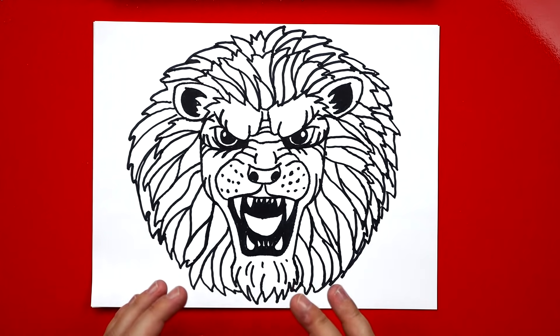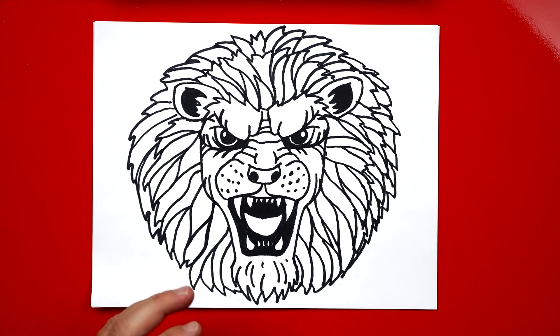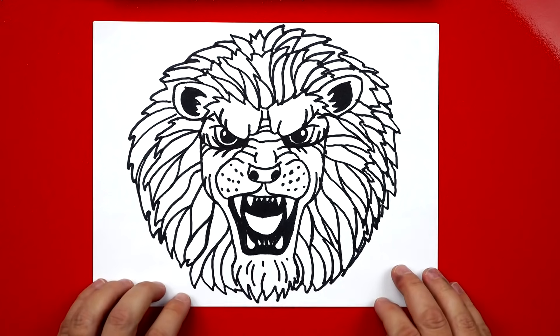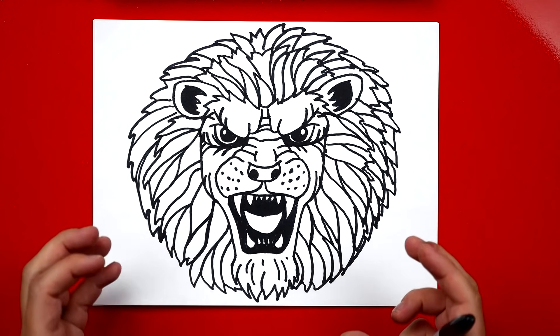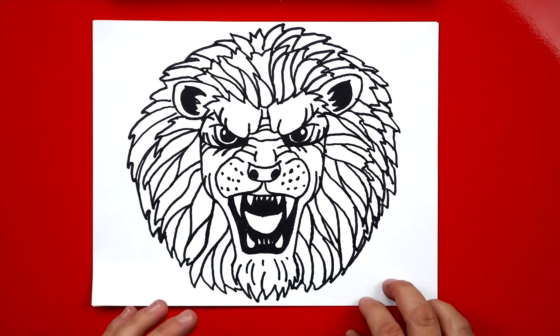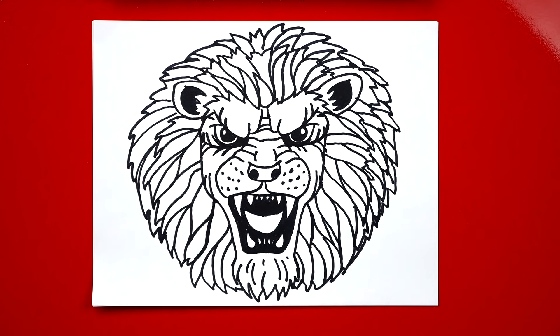I hope you guys took the time to add your own details and use your own creativity to change your drawings and make them look different. Now we still need to color — he's going to look so much better once we add all the coloring and shading. I'm going to fast forward this part, but at the end you can pause it to match the same colors.